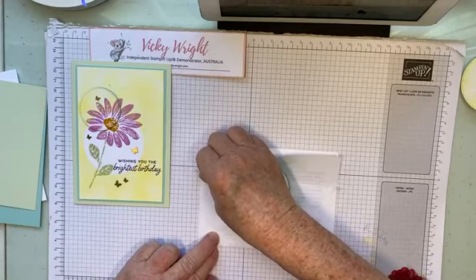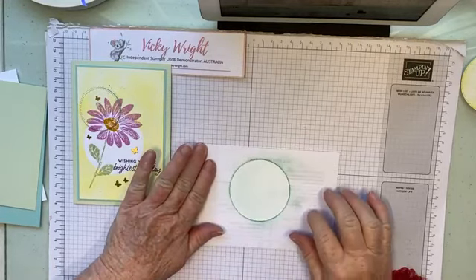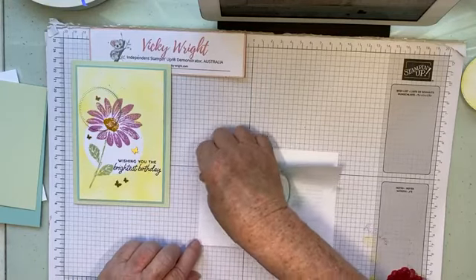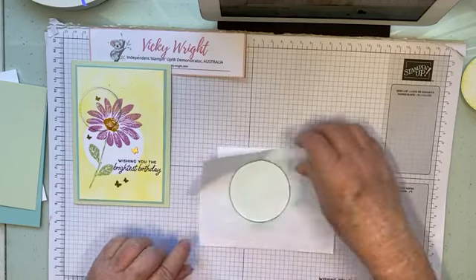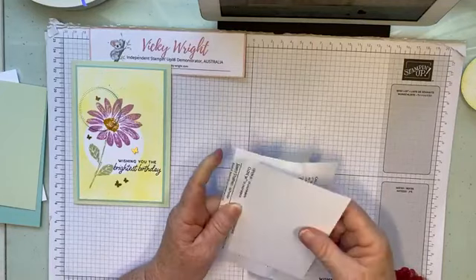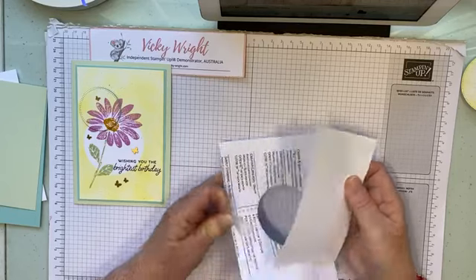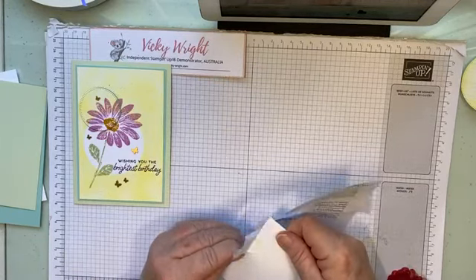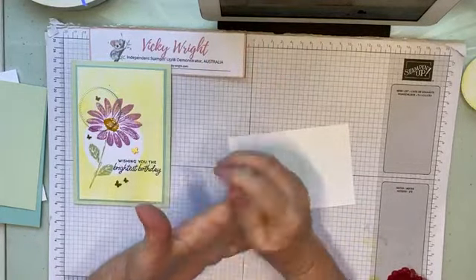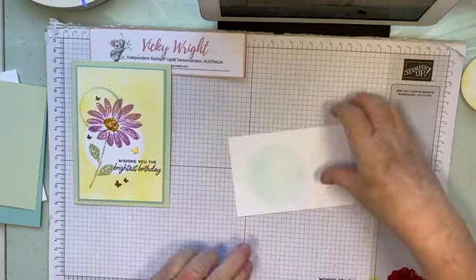I'm sort of doing this as we go and I've got a couple of ideas in my head — whether or not they work is another thing. We didn't use the paper, so you can throw that out or put it aside to use on another project. So there's our circle.